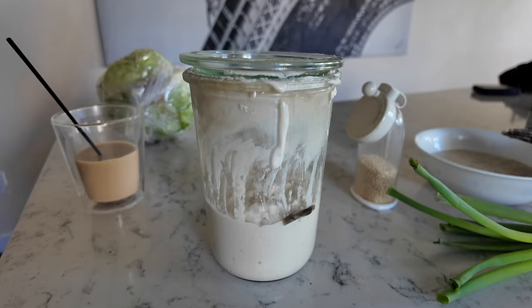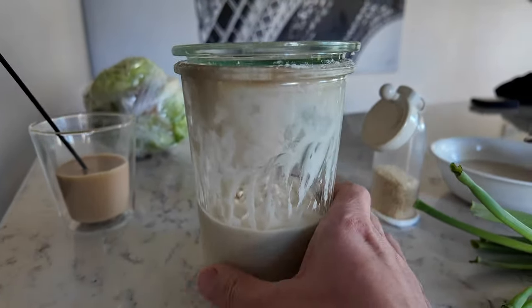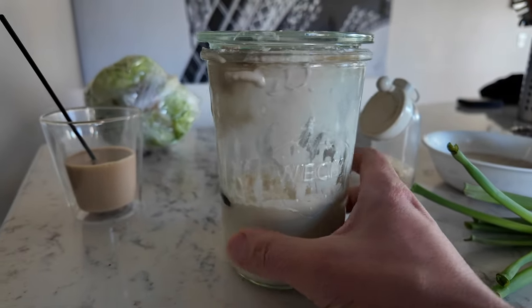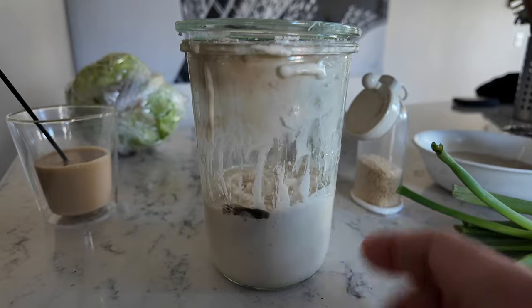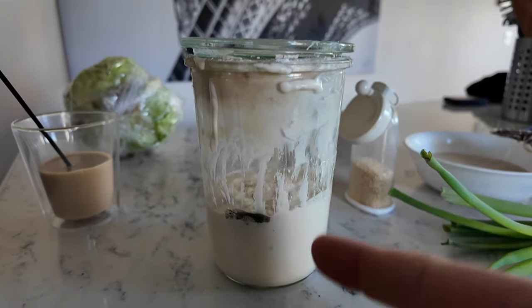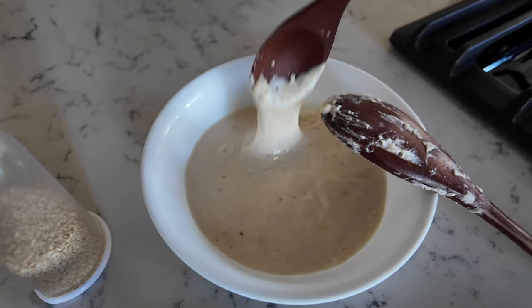This is sourdough starter. It's active. It's the secret ingredient in my pizza dough — sourdough starter. But the problem is you have to feed it, and sometimes there's excess starter, and it looks like this right here. It's goopy. It's sticky.